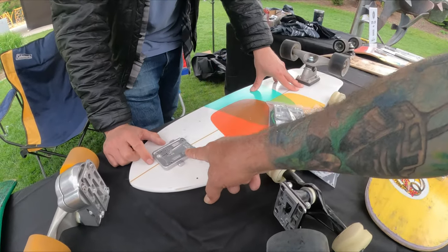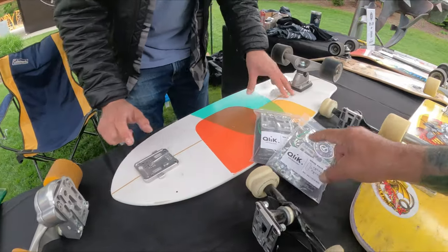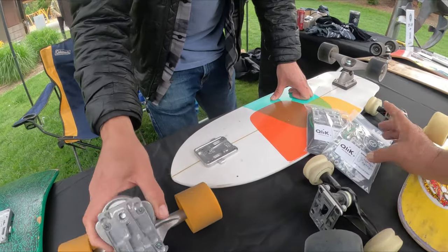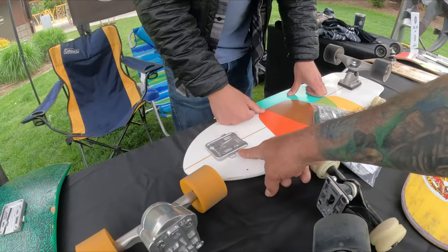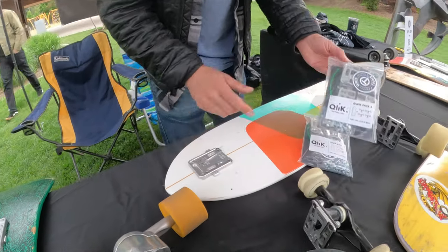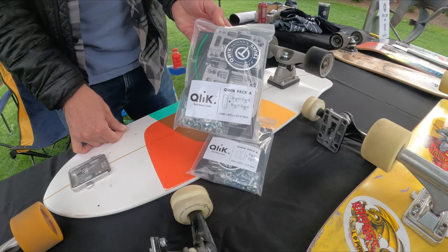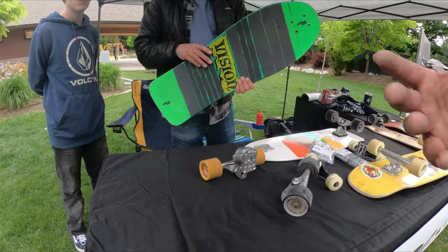That base plate goes on your one board, then you've got your other adapters that go on the truck. That's why you'll have two sets of trucks with one set of base plates. So this is a whole board with two full sets of trucks.